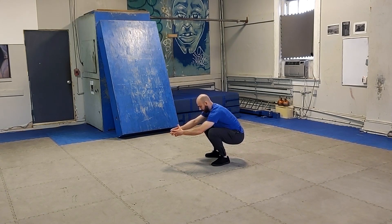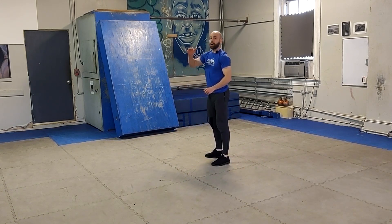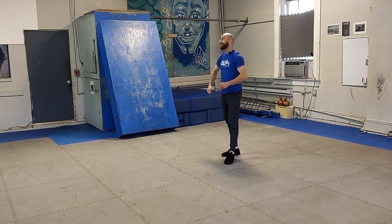This is the position that you're going to be jumping out of, as low as you can. You're going to come down to here, wait two seconds, and then jump and explode out of that bottom position, getting up in the air as high as you possibly can.